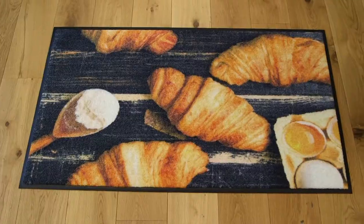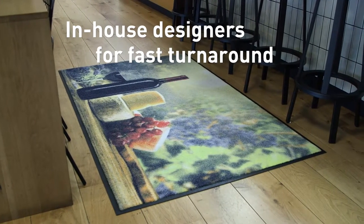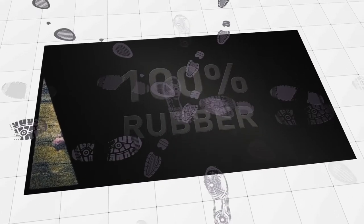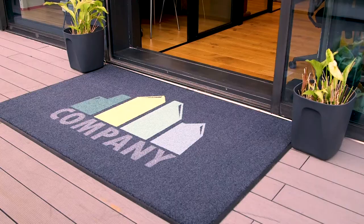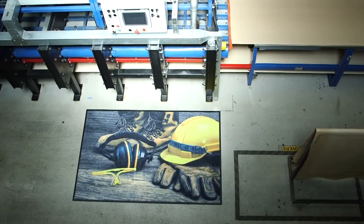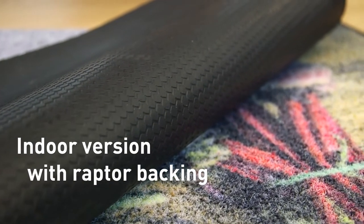Almost any imagery is possible and in-house designers mean fast turnaround times. Strong all-rubber backing provides maximum durability in high-traffic areas and there's an indoor and outdoor version, so this mat can perform just about anywhere. The indoor version is available with Raptor backing for exceptional floor adhesion.